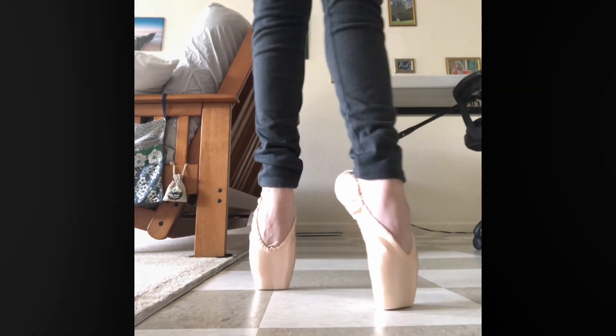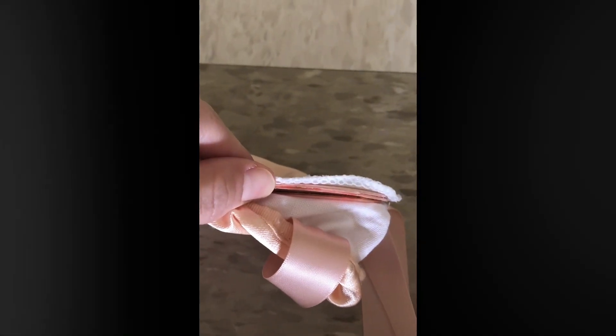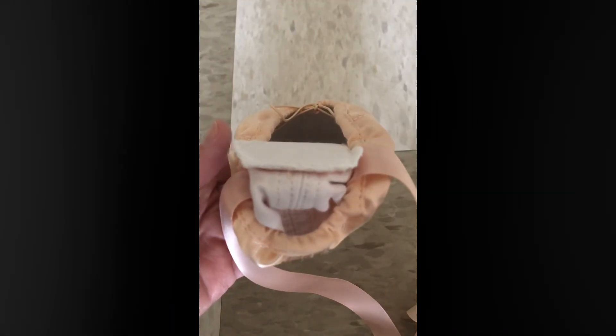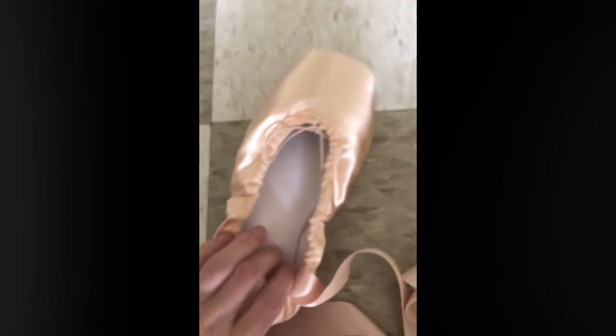They didn't require really any break-in — they're already rather soft and flexible. Here I'm showing the layers, which is the part that seems kind of cheaply made, but it feels fine on the foot. Just maybe not as high-quality materials as Capezio or Bloch, but of course these are a lot cheaper, so that's to be expected.